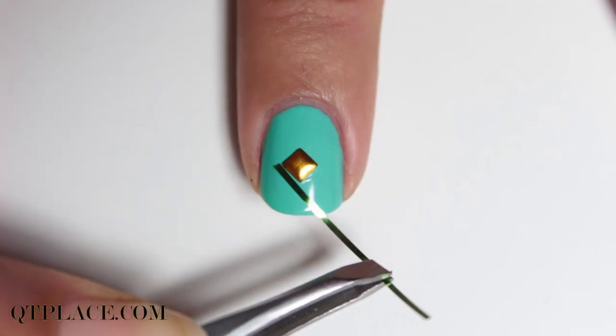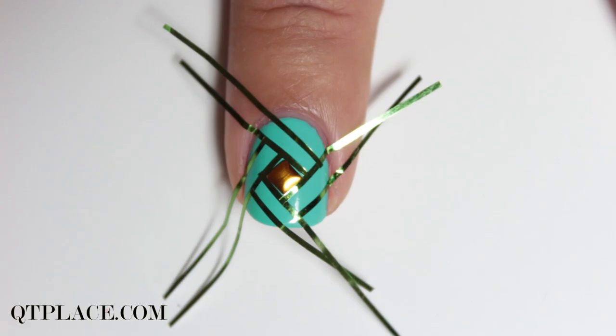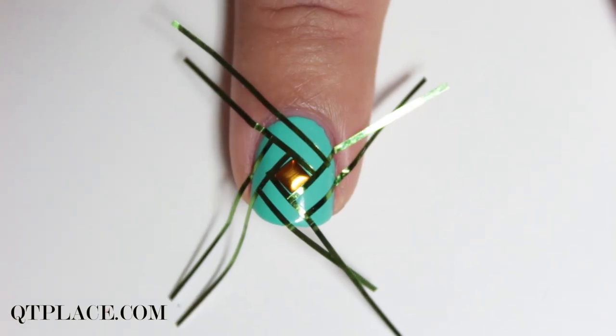Outline the studs with the striping tape and make sure you do exactly the same as what I'm doing to make the design come out right. Add more striping tape at each side.